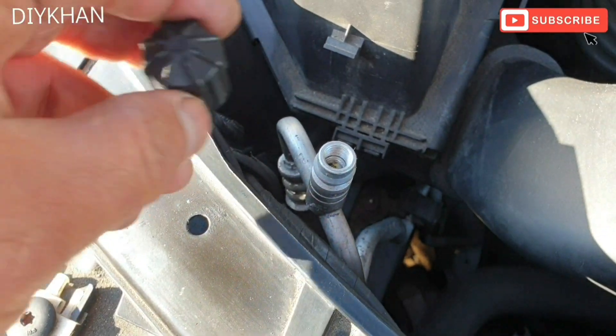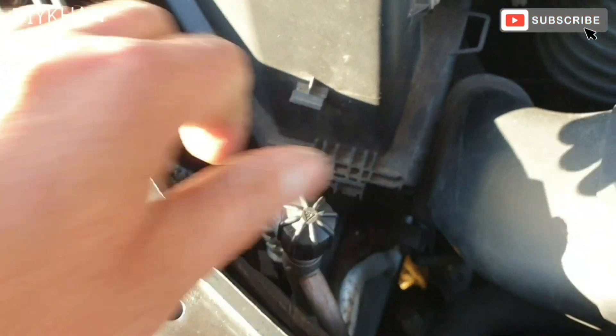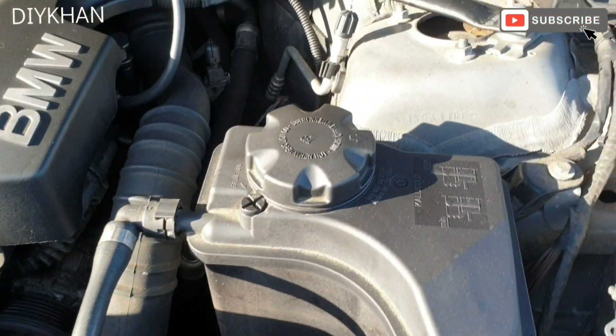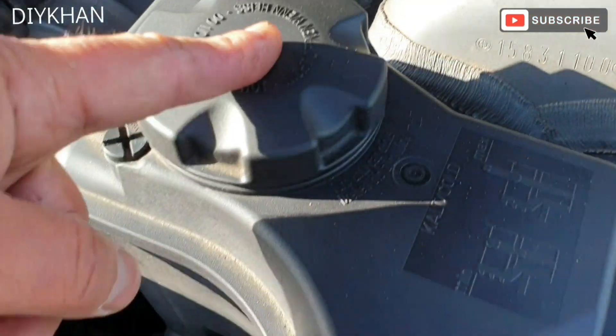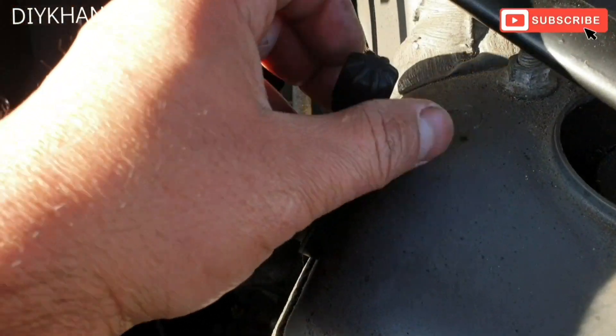The kit always fits onto the low pressure refilling valve connector. On this BMW E90, the refilling valve is just here, by the cooling bottle on the left hand side. We're just going to take the cap off.